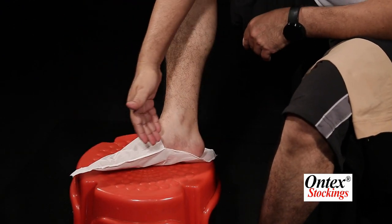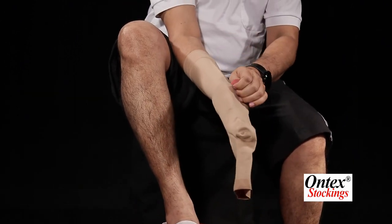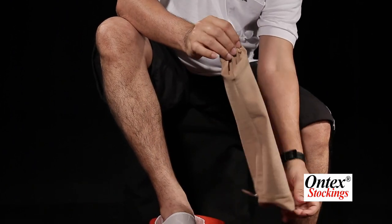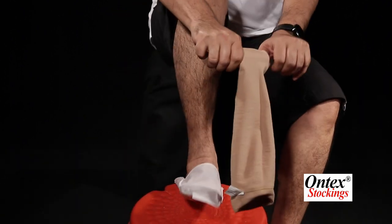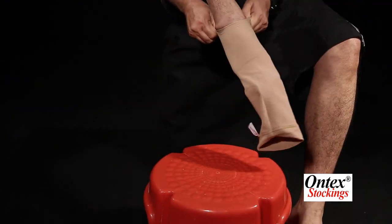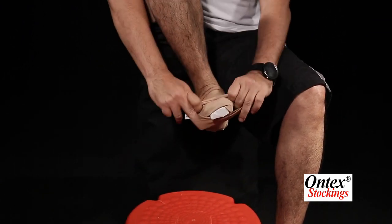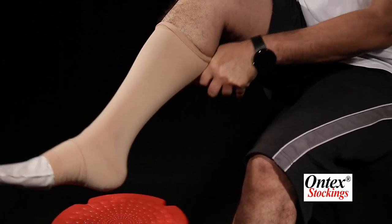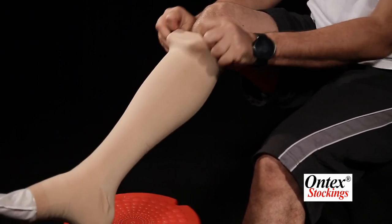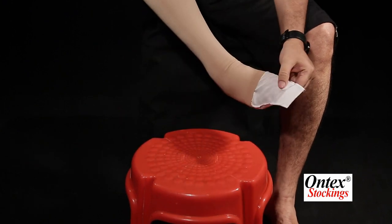This is a slip-on. Put your hands inside, hold the heel pocket and reverse it like this — don't lose this hold. Now gently apply it and pull it up to the heel, then hold it and pull it up. If there are any wrinkles, just smoothen them, and then you can remove the slip-on device.